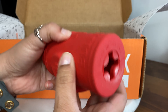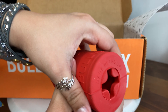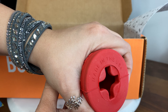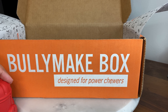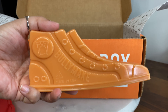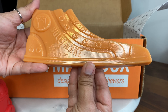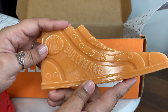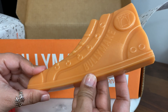It's made out of rubber and it feels very durable. I'm trying to squeeze it and you can see how hard it is for me to squeeze it. And here is our second toy, the shoe. It doesn't have a smell — there are a lot of times these toys come with a smell — but it doesn't smell like anything and it looks like this.